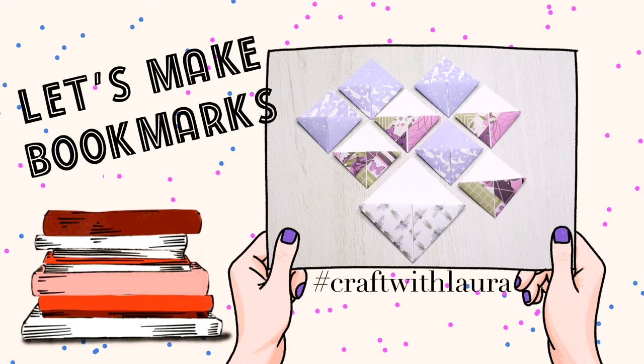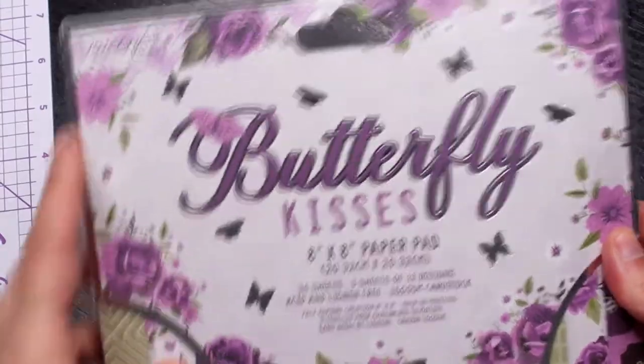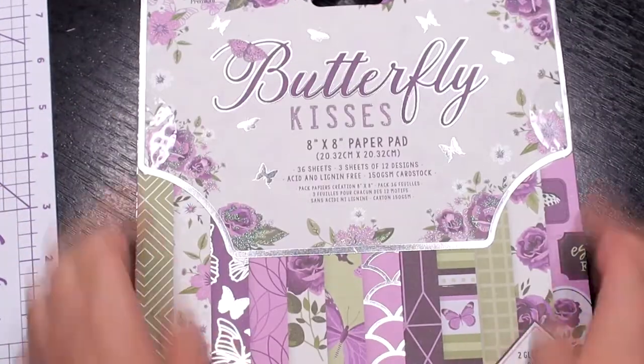Hi everyone! Welcome to my channel. Today's tutorial is a quick one — I'll be showing you how to make bookmarks using scraps of paper or even the cover of your paper pad.